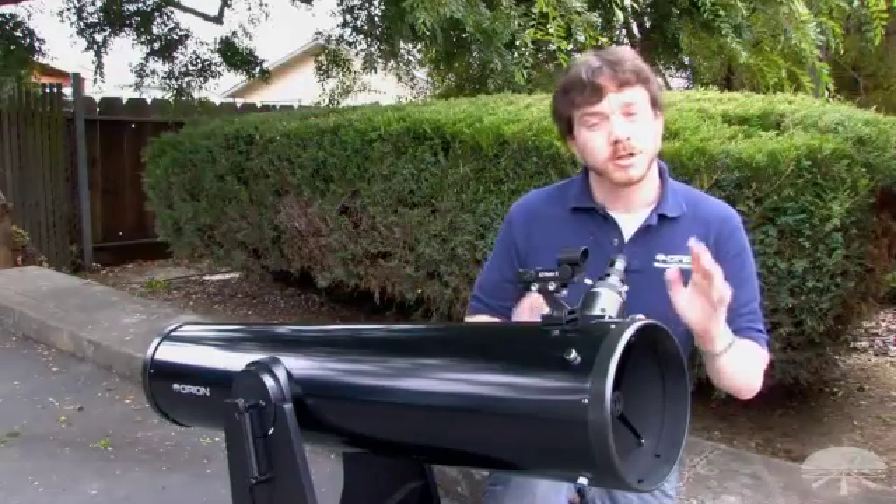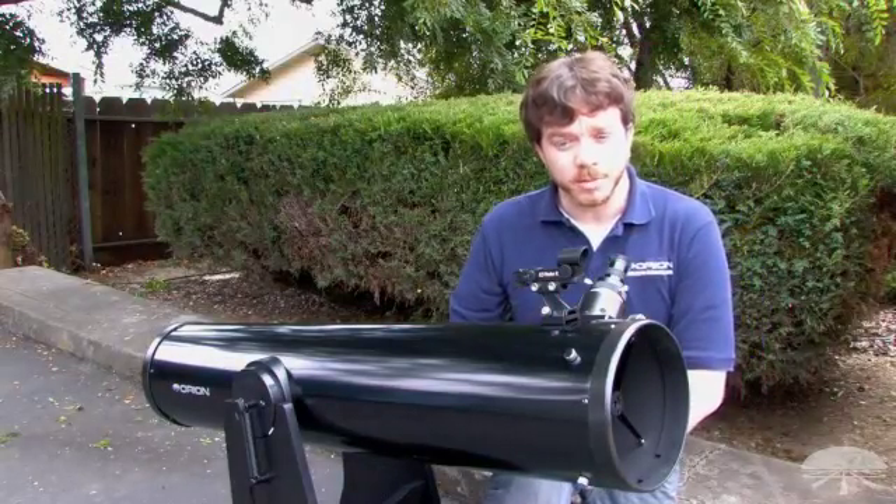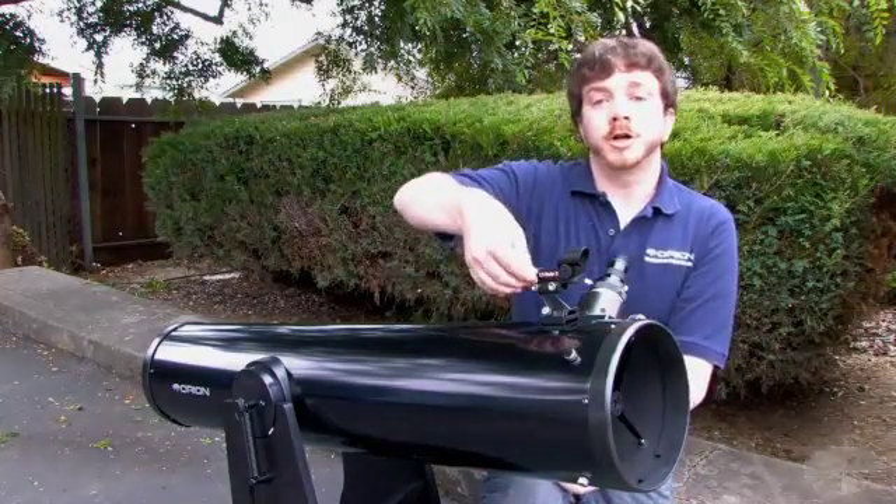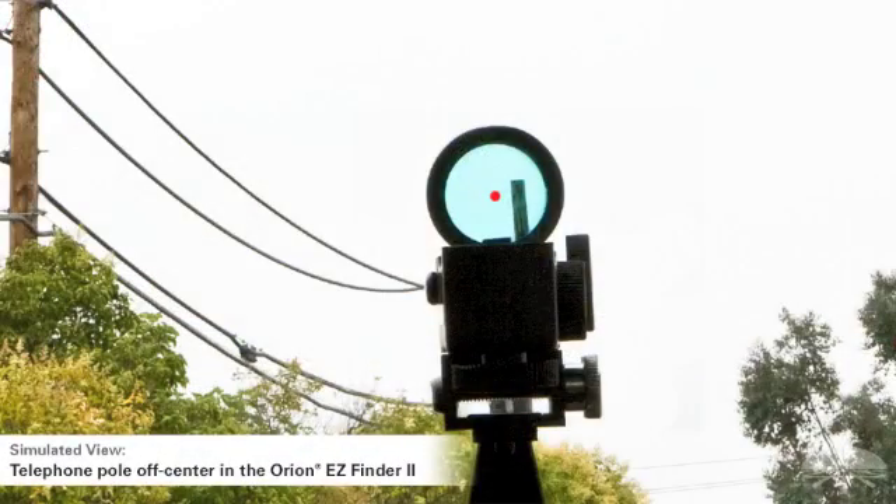Once that is centered, try not to move the telescope at all, and then peer into the Easy Finder II. Turn on the red dot, and see where the Easy Finder II's red dot is positioned in relation to the target object.